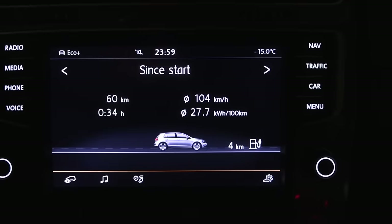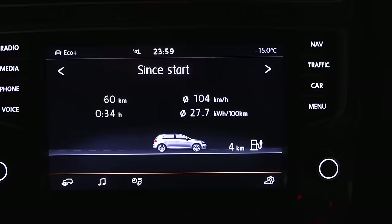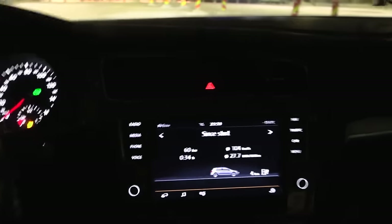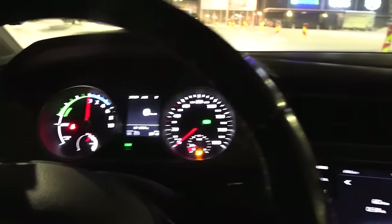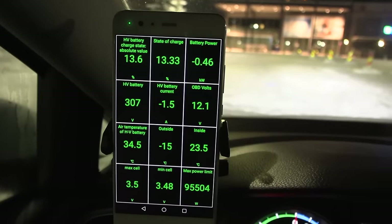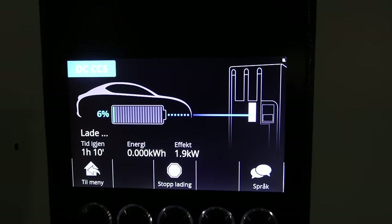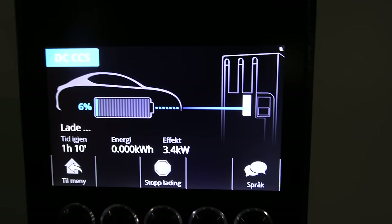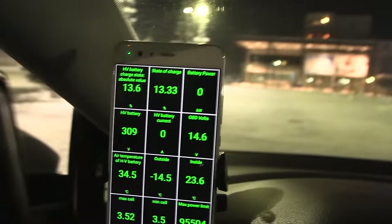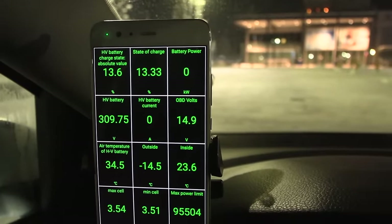We plug in and — whoa — we had six percent left. So 13.6 kWh showing equals six percent. Now I know the reference point. Charging started, then it stopped, and now it started again. At least we're charging now — I need juice just to get back home.